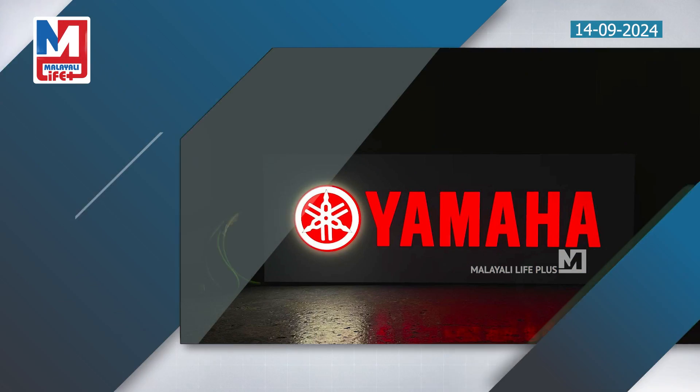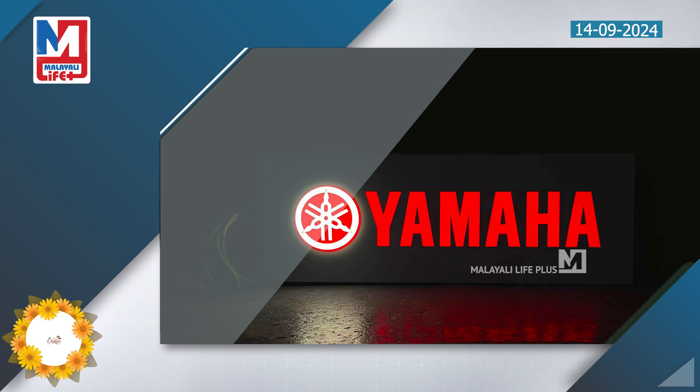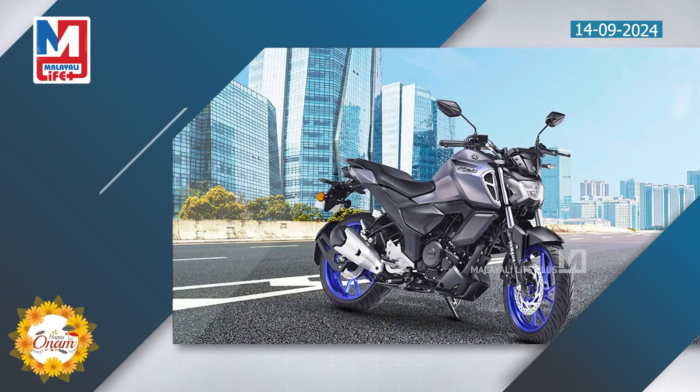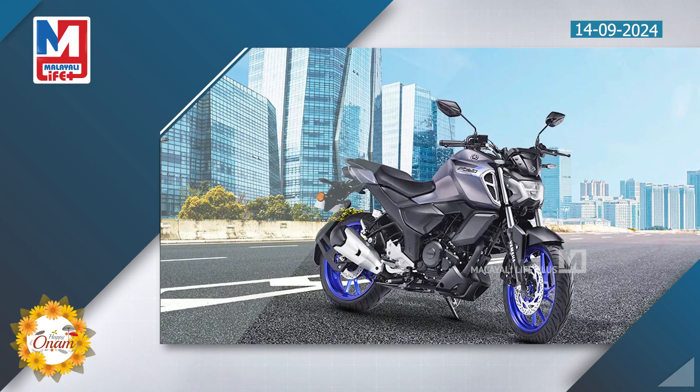Yamaha has two bikes — the FZ and the R15. I have found a new motorcycle in mind: the YZF R15, which is a baby superbike with huge performance.